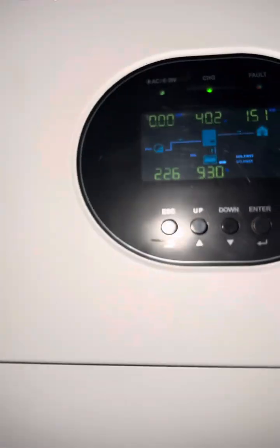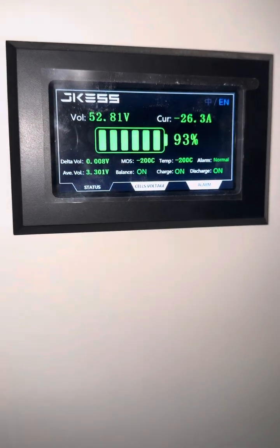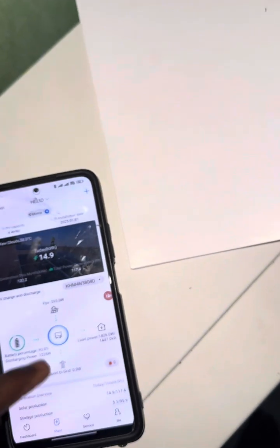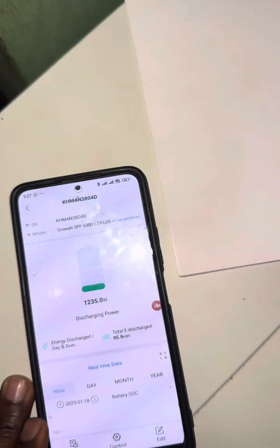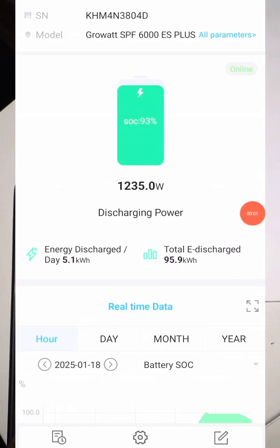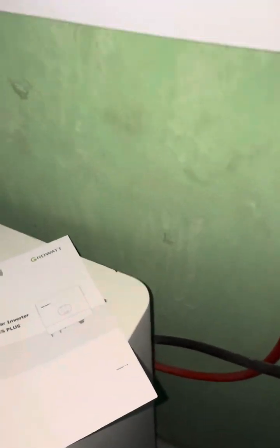Today I'll be showing you how to set up the battery communication between the Growatt 6000ES Plus and the JK BMS — the new one. As you can see, the battery shows 93% on the inverter and on the battery screen, and I'm going to the application as well so you can see that clearly.